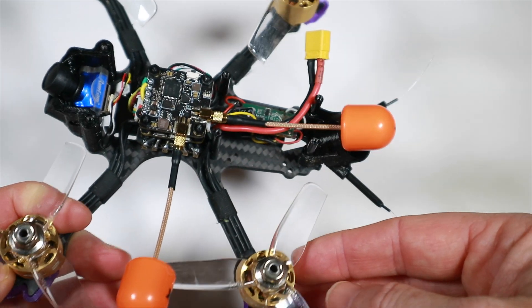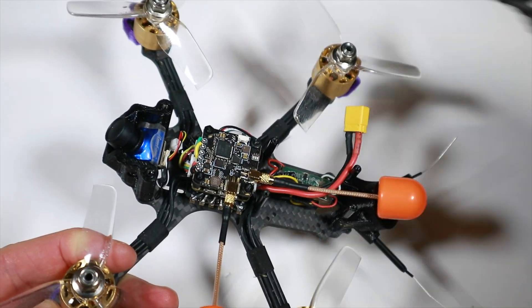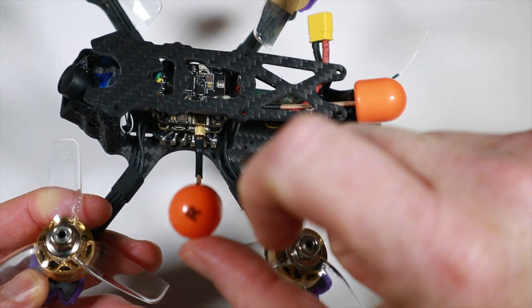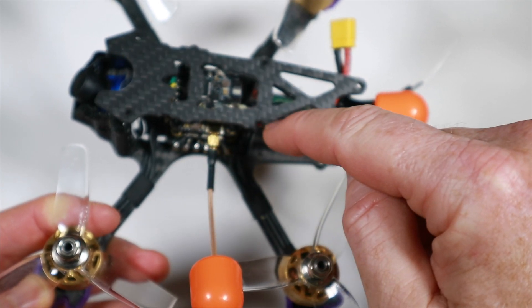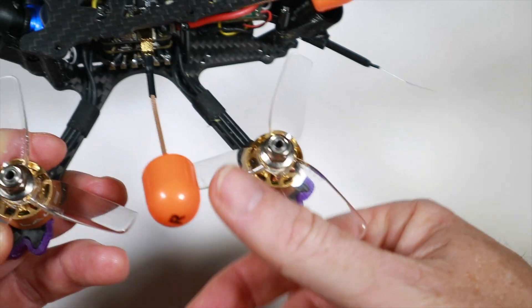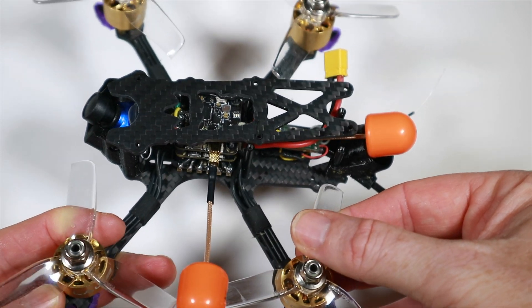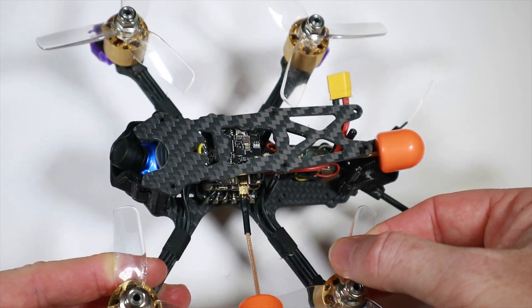My biggest problem at the moment is how to keep that antenna intact once the top is on. I wish this was a right-angled connector so I could secure it easier. Okay, we'll see what we can do, then take it out and see what happens — my worries may be proven completely wrong. We'll find out.